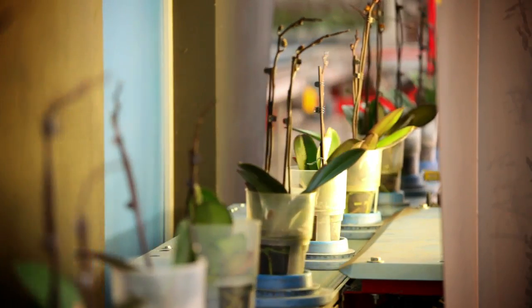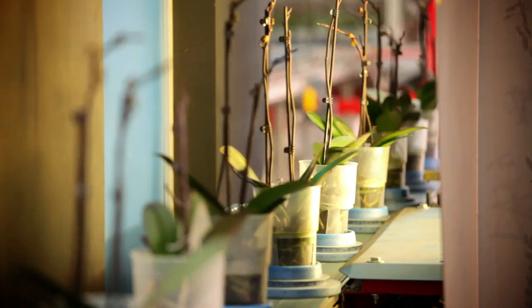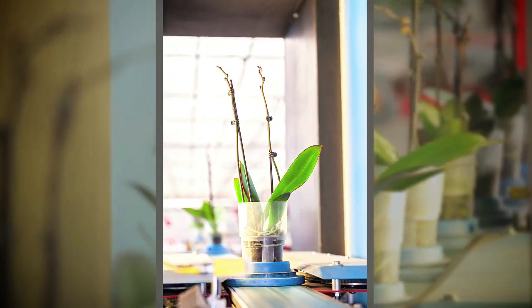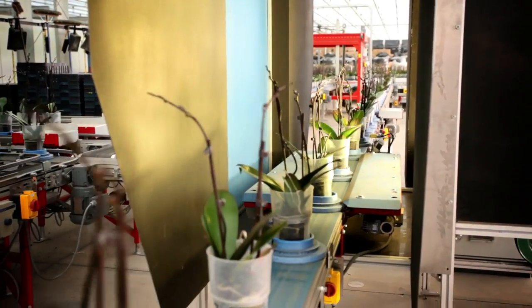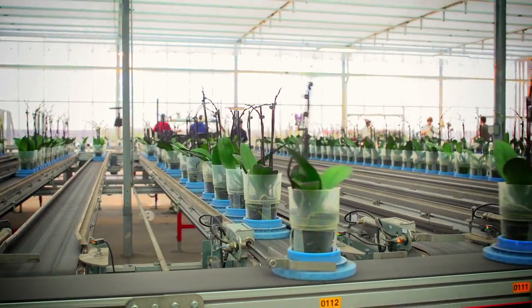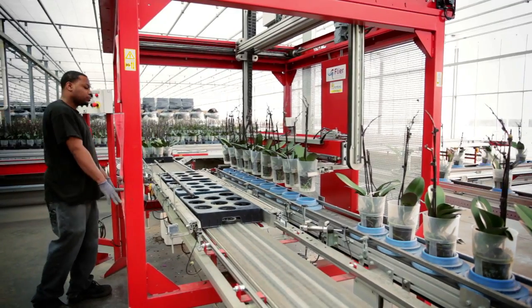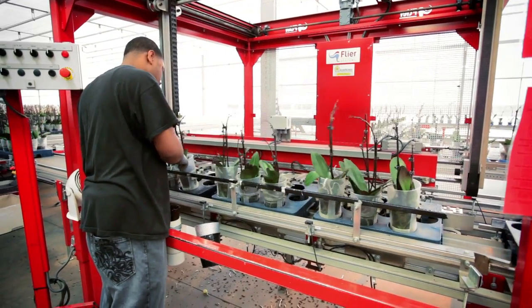Approximately 3 to 4 weeks before shipping, each orchid is individually graded by a camera. As each orchid passes through the camera, 30 pictures are taken of the plant to measure height, bud count, number of spikes, and bud maturity. Then the orchids are sorted into rows based on these attributes. Once a row is filled, the plants are sent over to the machine and will place them into trays to be put back on a table.